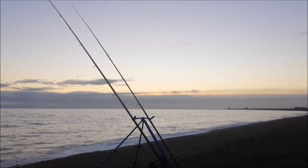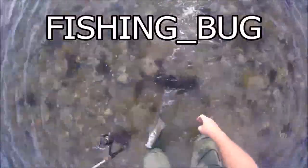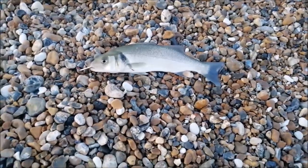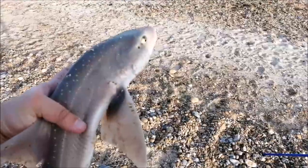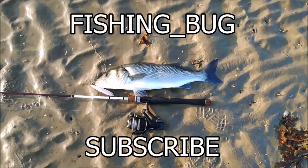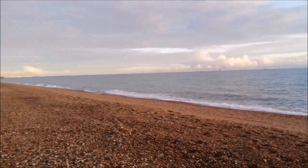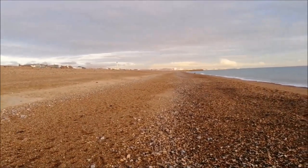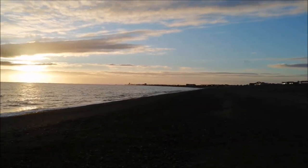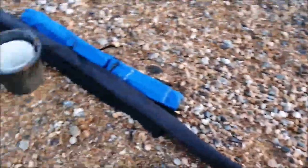Today is Tuesday the 10th of November and we're fishing shore and beach. What's going on people, down Shoreham Beach, no one about. It's about 4 o'clock now, high tide's about 7 o'clock. Come straight from work, had all my gear in the car.